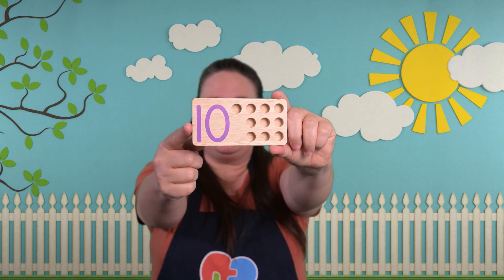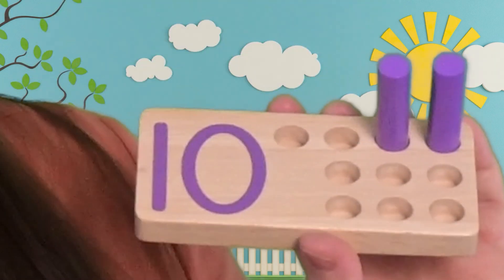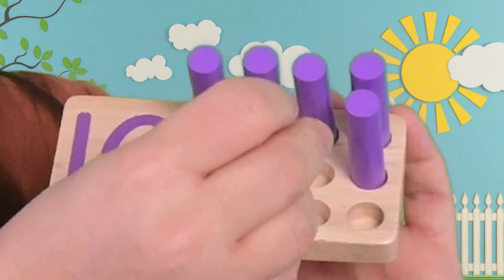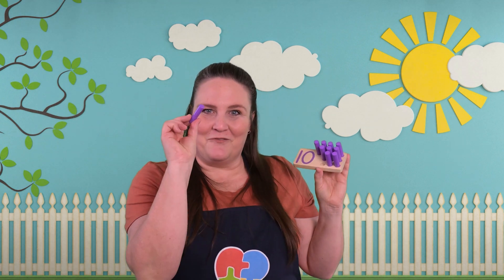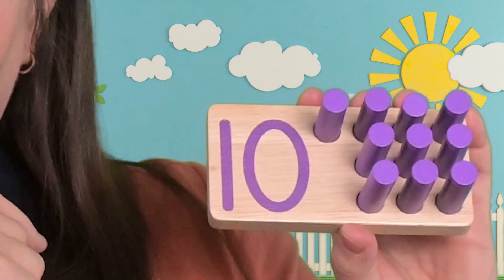This is our last board. Do you know what number this is? It has two numbers to make one number. We're going to put our pegs in and see what number it is. One, two, three, four, five, six, seven, eight, nine, and one more makes ten. Did you guess ten? A one and a zero make ten.